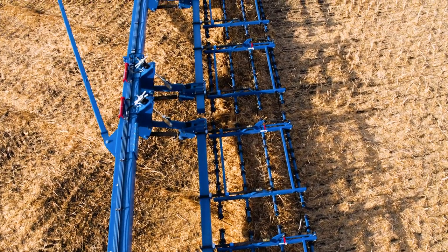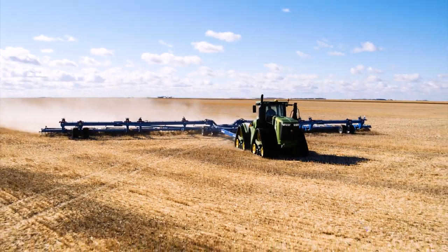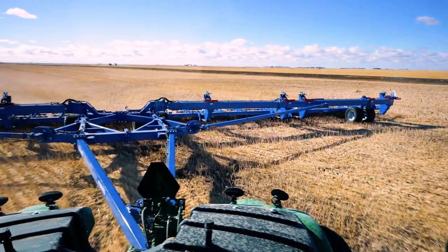With machine widths of 100 and 120 feet and operating speeds up to 12 miles per hour, you'll cover your large acres faster than ever.